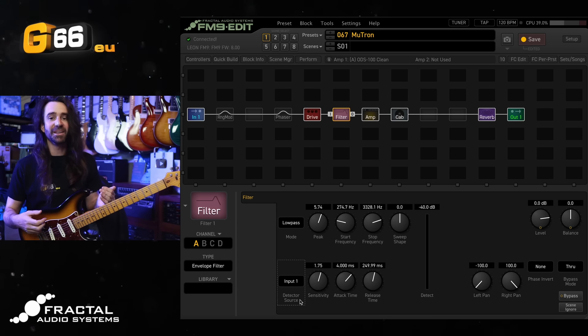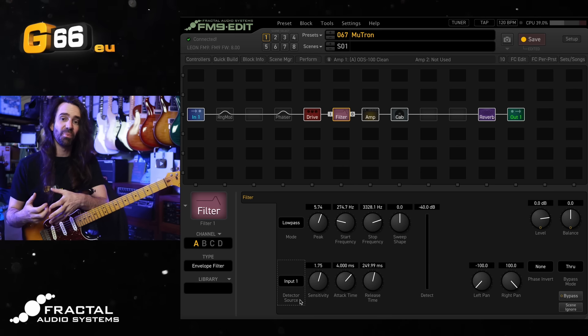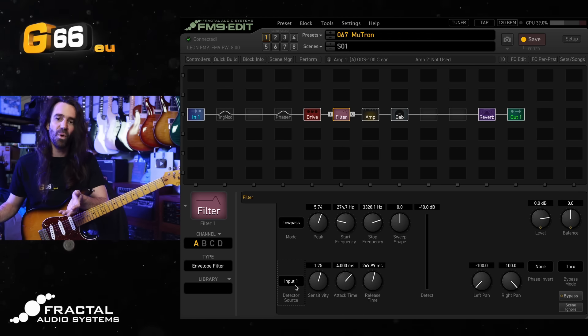This can be really handy, especially on bass guitar. If you wanted to stack some compressors, some other EQs or drive style effects before the filter, and then just set the detector source to input one — the filter will be listening to your raw guitar signal, but it will be placed after all the other effects you want on there.